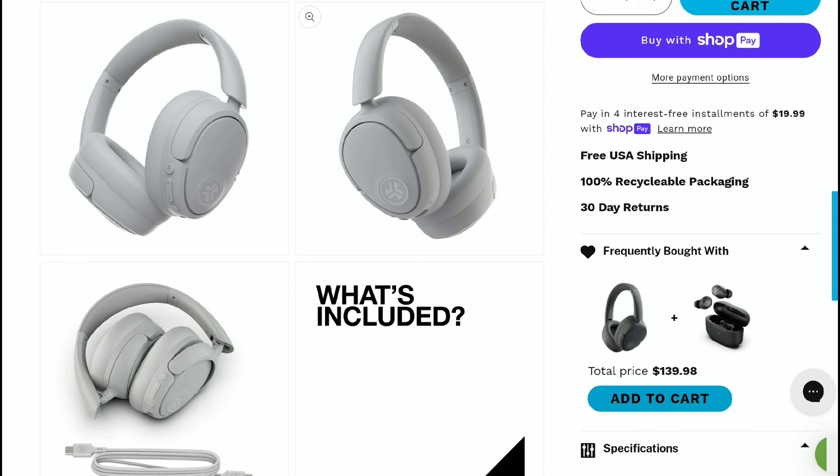The JBuds Lux headphone has a 40mm dynamic driver, high-res audio support, 70 hours of battery life, and customizable EQ through the control app — all at a fair price point.